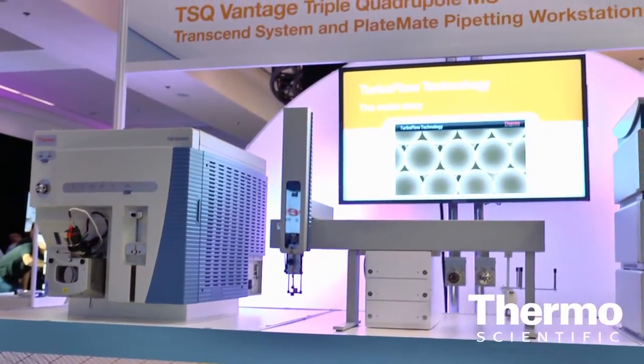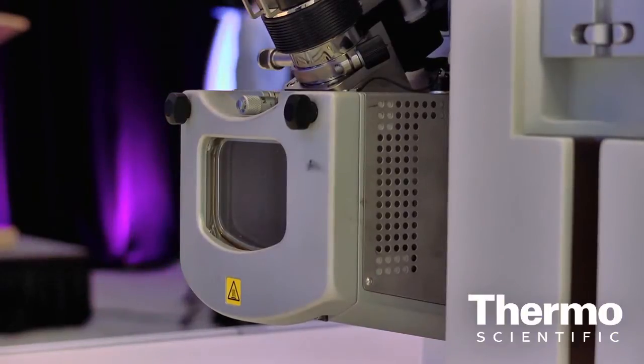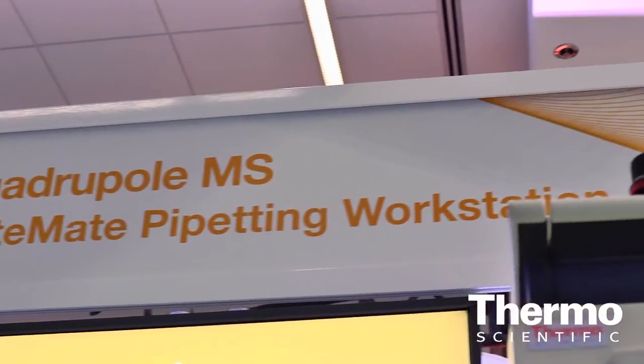With the Vantage, we've made some really unique instrumentation changes to it. We have an S lens on the front in order to get the highest level of sensitivity. We have the best performing hyperbolic quads on the market. We can do isolation widths as low as 0.1 AMU, which really helps the user be able to remove matrix from the analyte peaks.